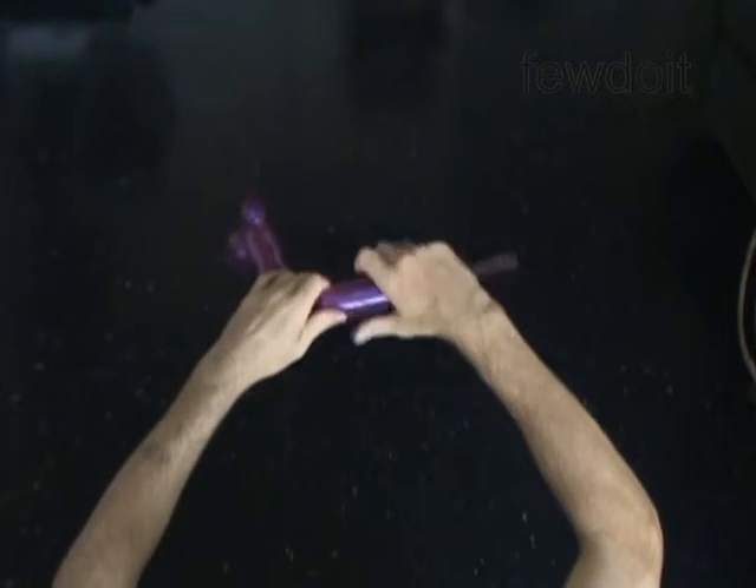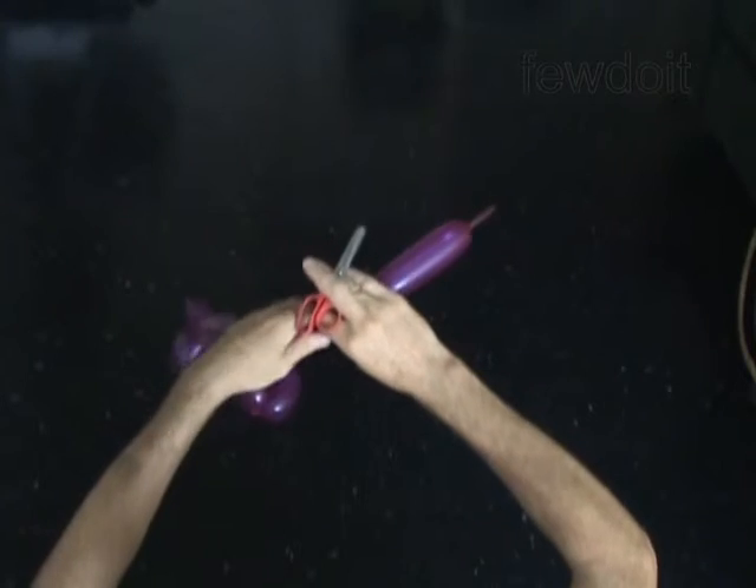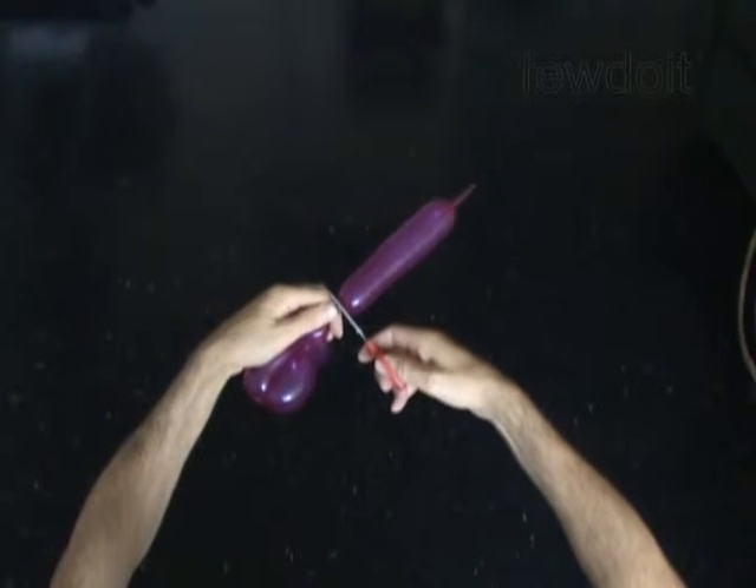Twist the eighth 1-inch bubble. The rest of the balloon is the ninth bubble. Cut off the ninth bubble and tie off the air.